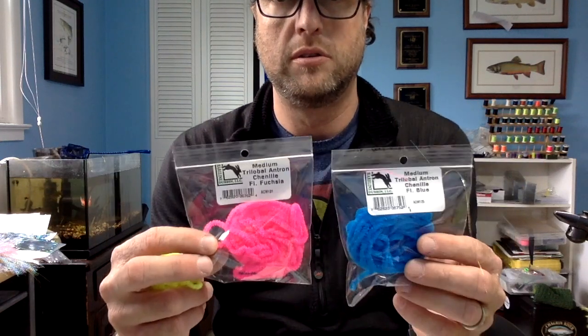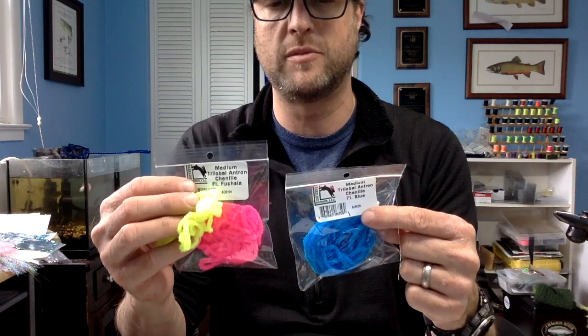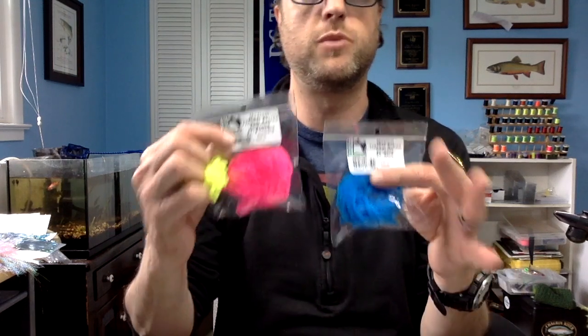Next up is going to be the head material for the shad puff. My preference is Antron — medium to small Antron. I like hot pink, I got blue this year, I like the Chartreuse, and I also like the orange. I'm going to go Chartreuse, pink, blue, and then orange. Those are going to be the materials I'm using in the heads of some of my flies. You can also wrap bodies with these, but it's a little more bristly, crunchier. The texture isn't what I like to use for the bodies on my shad flies — that's what I use for the heads.